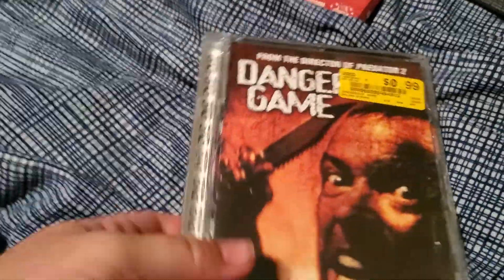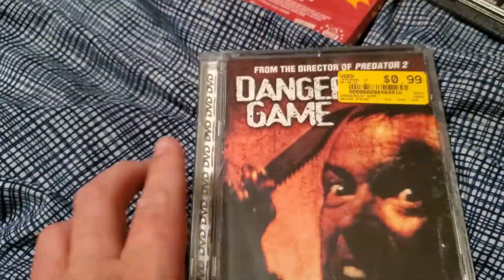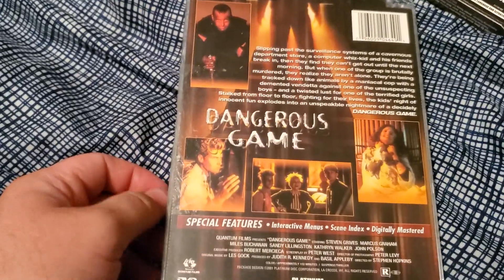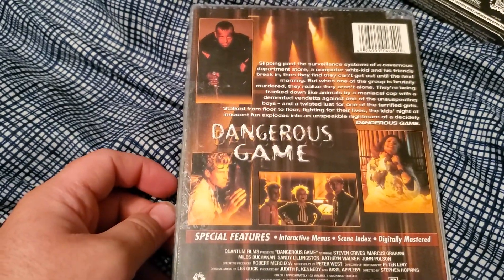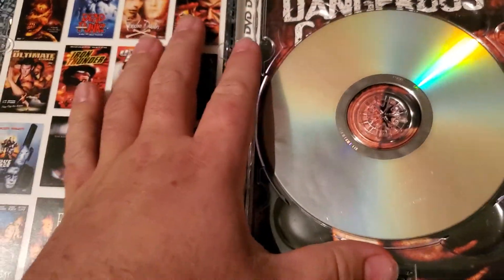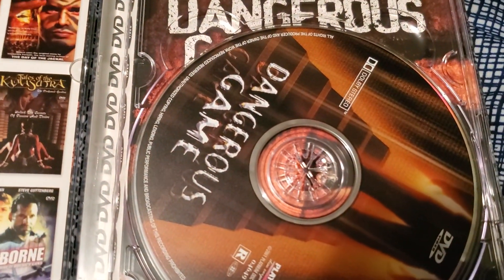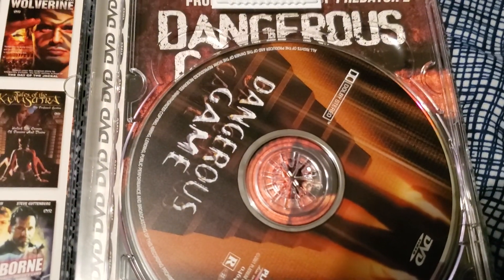Next up, we have Dangerous Game. Reading the description, I would say this one's based off The Most Dangerous Game, which is a really good classic story — probably a more contemporary take, though. I wasn't gonna bring this up, but The Trip was in the case upside down when I opened it, and so was this one. I don't know why they did that — I guess to show that it wasn't scratched.